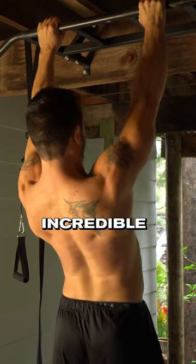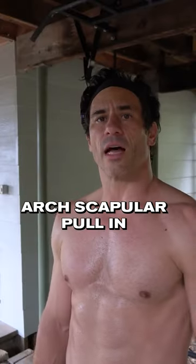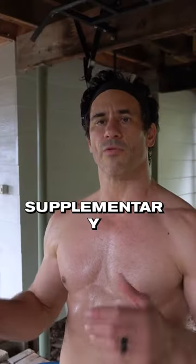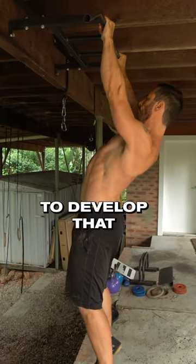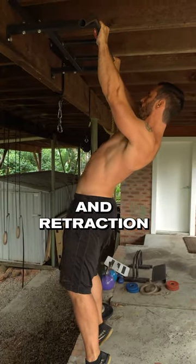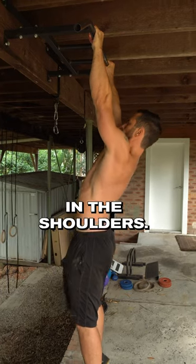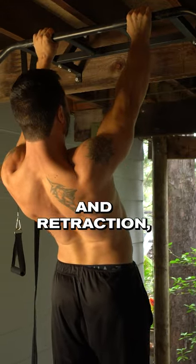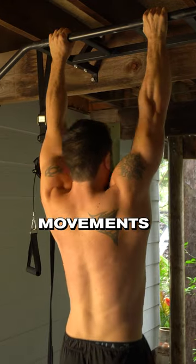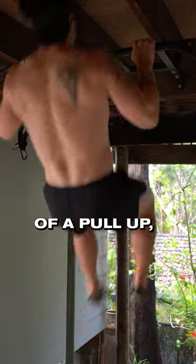Start your pull-ups with this movement for incredible strength gains. This is the arch scapular pull-in — a supplementary move for the front lever. It's really good to develop depression, retraction, and extension in the shoulders — specifically shoulder extension and scapular depression and retraction, which are the three movements that happen at the start of a pull-up.